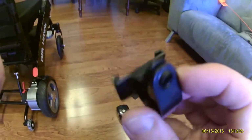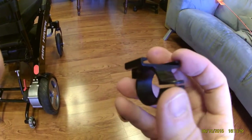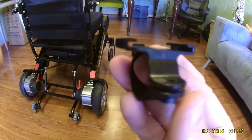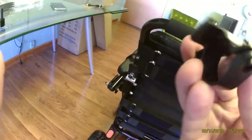You have the attachment right here that can be utilized in a couple of different ways. If you were using a mobility scooter, you could easily use this apparatus to attach it to the front of the scooter. However, for the power wheelchair, you could simply snap and screw it in on the back of the chair.